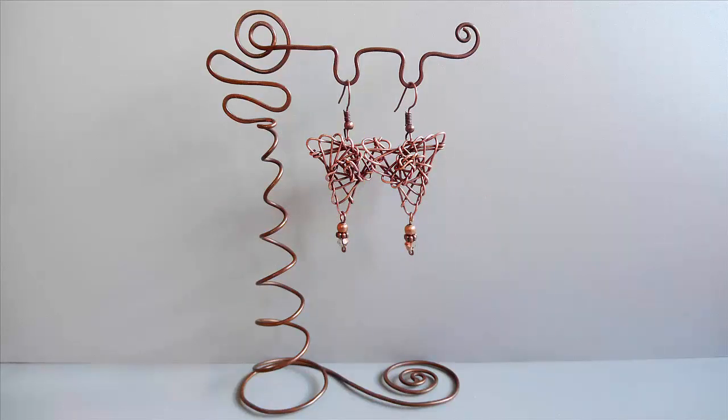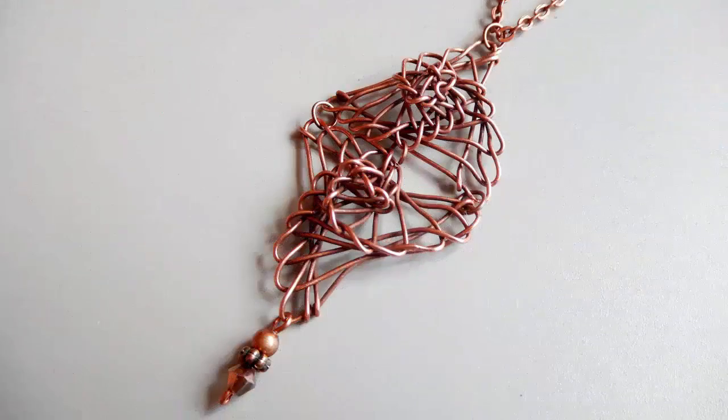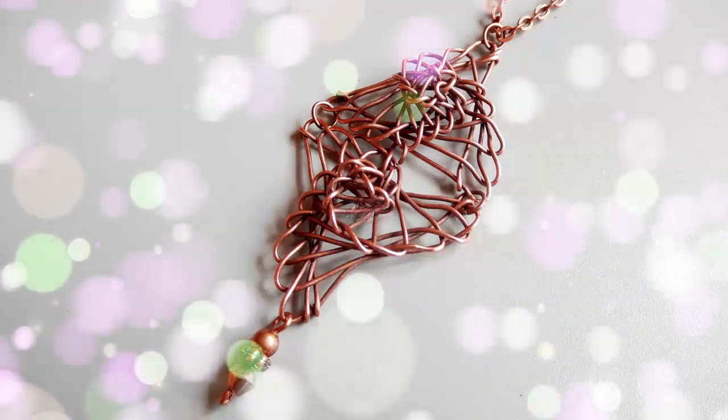Все мастер-классы по изготовлению украшений на моём канале. На экране вы видите образцы трёхгранного плетения без бисера и с бисером.